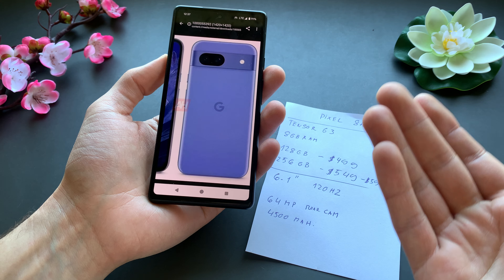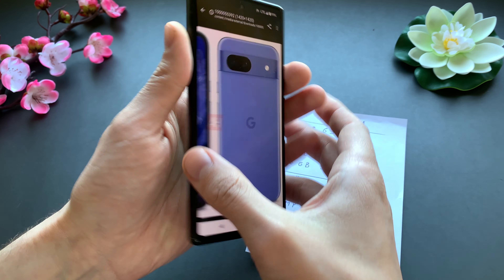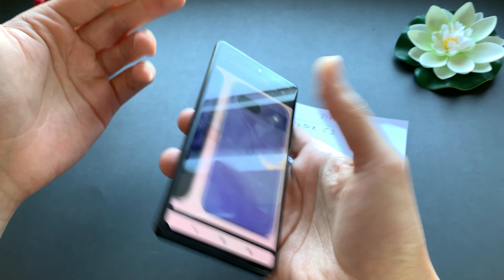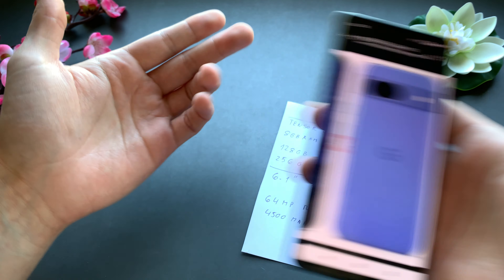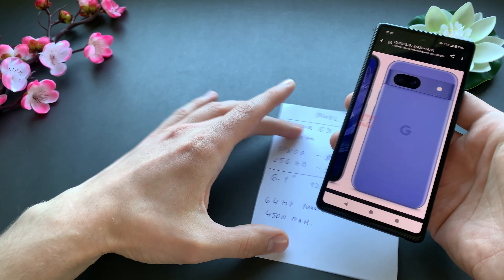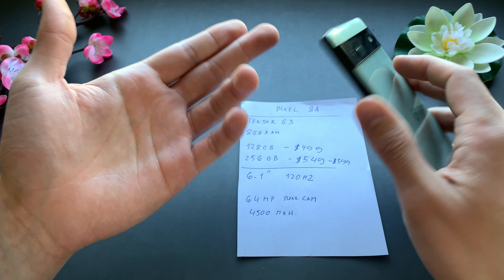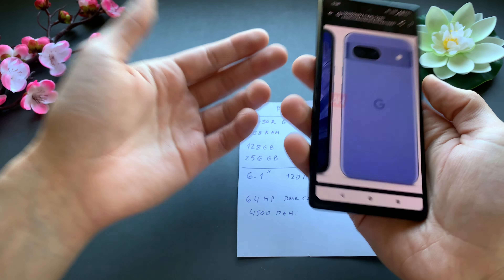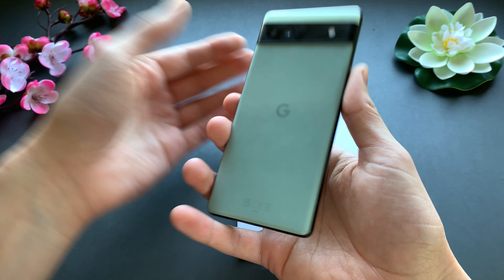That's pretty much all the specs we know about the Pixel 8a. Personally, if you have an older 6a or 7a, I wouldn't upgrade, because it's essentially the same phone — maybe 20% better in benchmark results, but in real life you won't see any difference. There's really no point upgrading from the 6a or 7a.